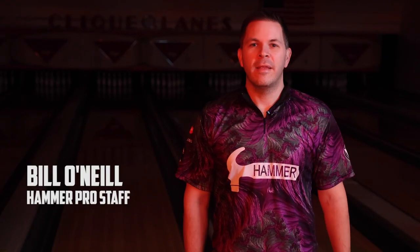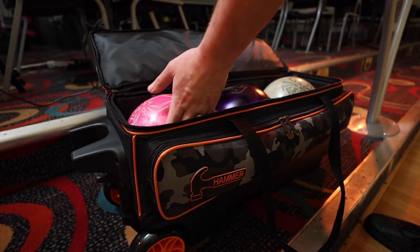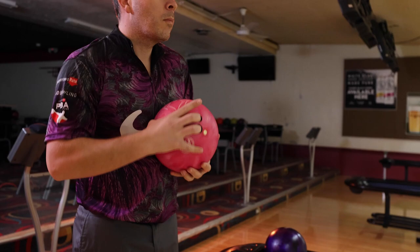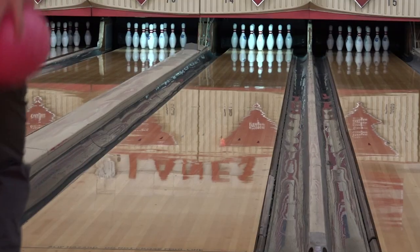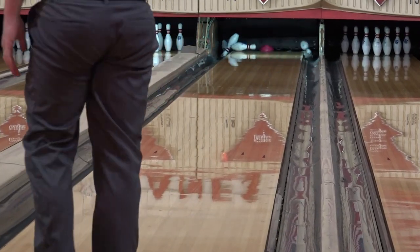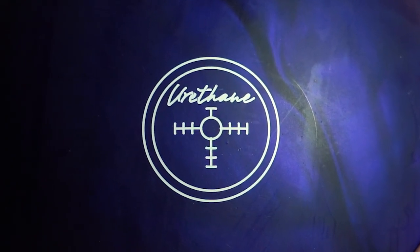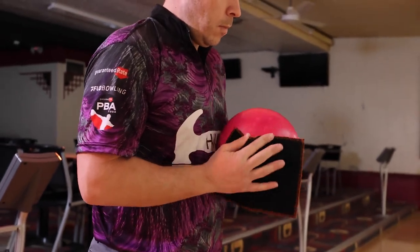You wanted it? You got it. Introducing the new Black Widow Urethane Pink Pearl. With the unprecedented success of the Purple Hammer and ever-growing demand for more urethane products, we're excited to offer this incredible ball to the Hammer line.